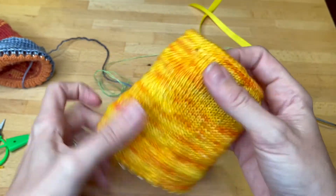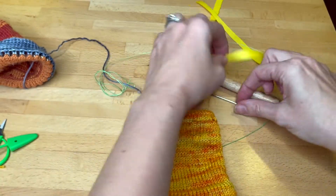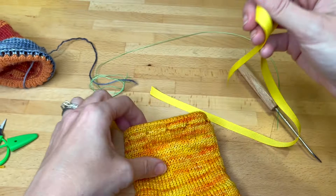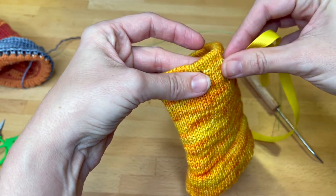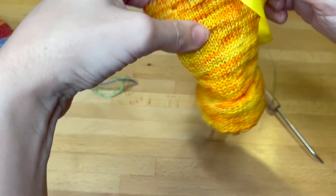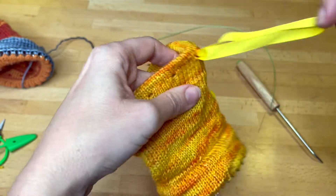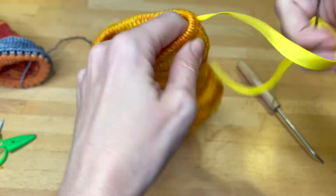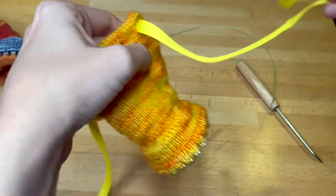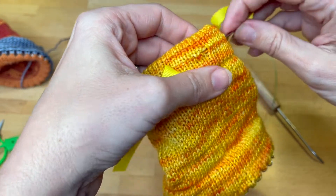Turn it right side out — there we go. These are the little eyelet holes that you made, and we're going to thread the ribbon through there. The ribbon can go onto your darning needle. It doesn't matter where you start — you go in one and out the other, and just continue like that all the way around.